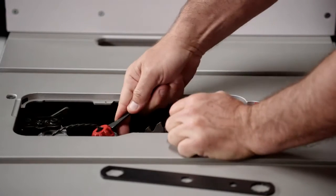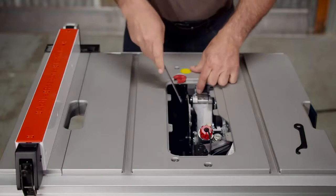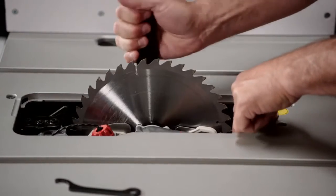then tighten it about one-eighth of a turn more with the cartridge wrench. Pull back and hold the drop arm lock. Then, using the included blade wrench, which is also stored on board, place it over the arbor and swiftly pull the drop arm and blade up into operating position.